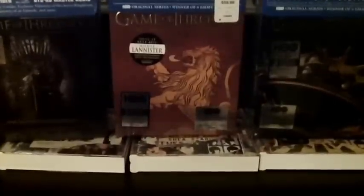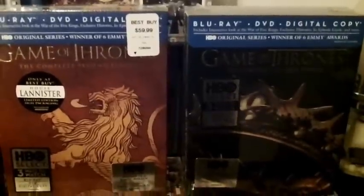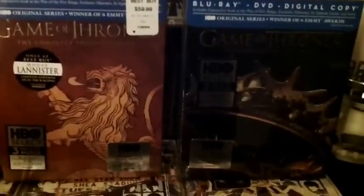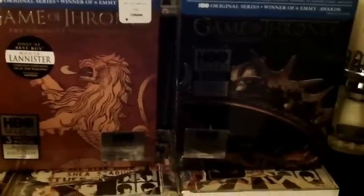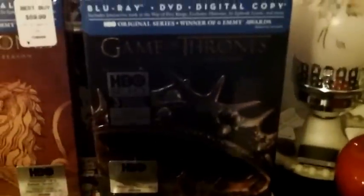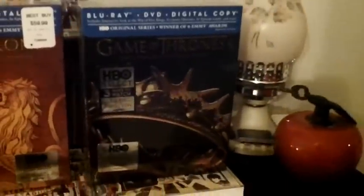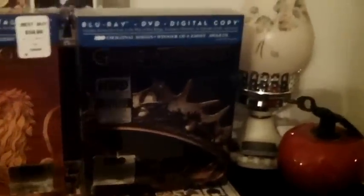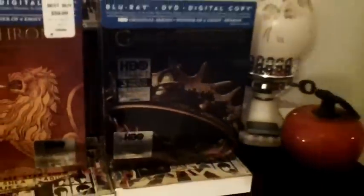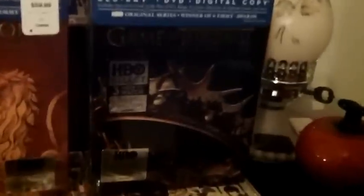What ended up happening — this will be a pretty short video — I told my wife to go ahead and return this one. I paid the same price, $34.95 for both, and I thought I might as well return the Amazon one and keep this one. It was less hassle: just box this one back up, call them, get a return address, print off the label on my printer, my wife throws it in the mailbox and we're done.